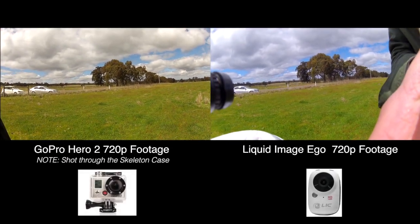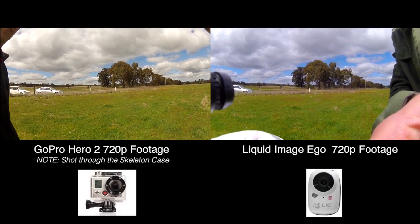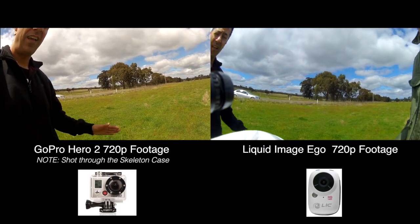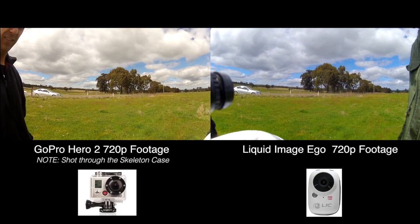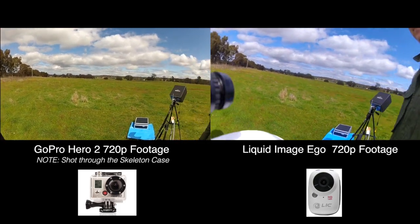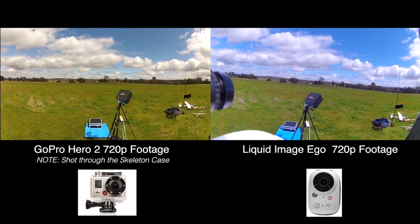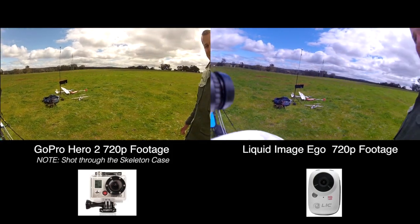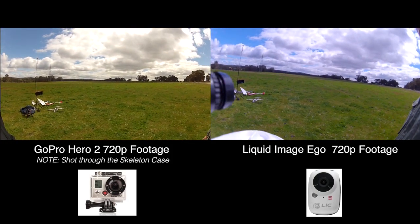This was just a quick test done with the GoPro Hero 2 on my Bixler and Jason's Liquid Image Ego on his Raptor, just to see what the footage looked like. Both of them were recorded at 720p, with no colour correction or anything whatsoever. This sort of gives you a side-by-side comparison of the two cameras.